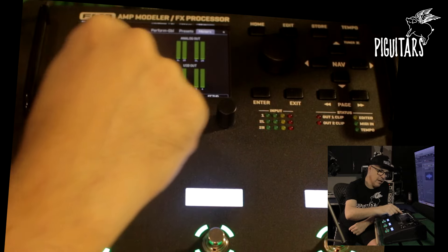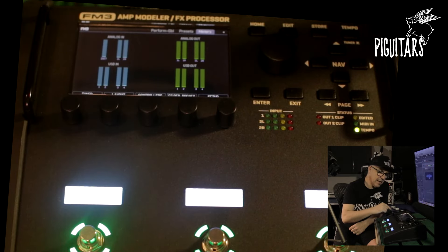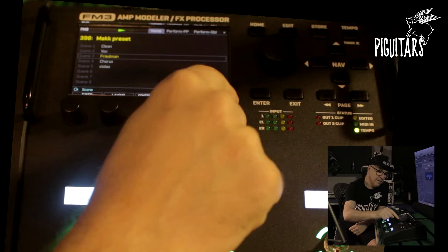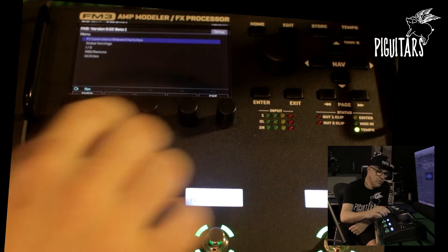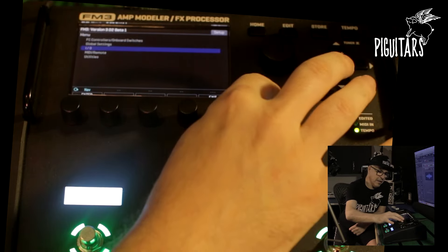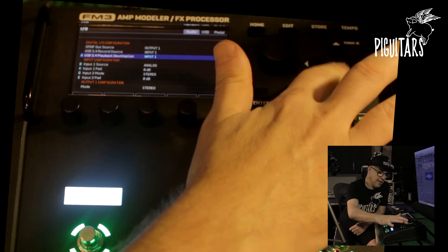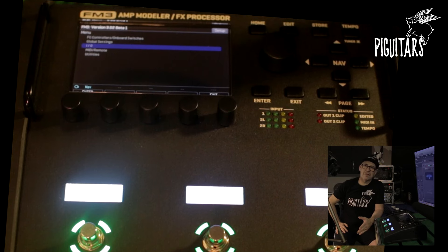With the volume, you have analog input and USB input metering. You can also access all the menus of FM3 — for example, input and output settings, which are important. All of this you can find in the FM3 manual and in the videos we are posting, showing each sector and tips. It's always very simple and very intuitive.